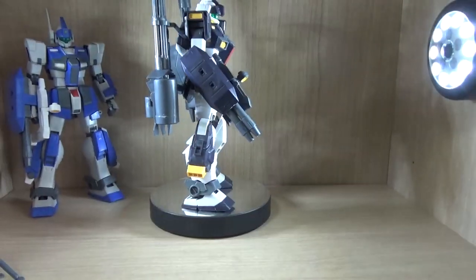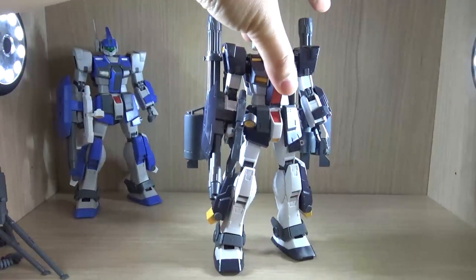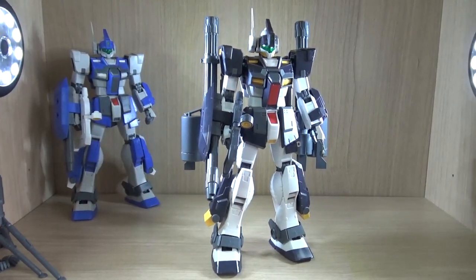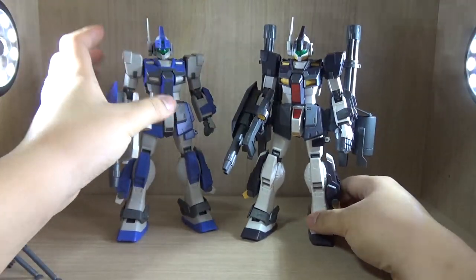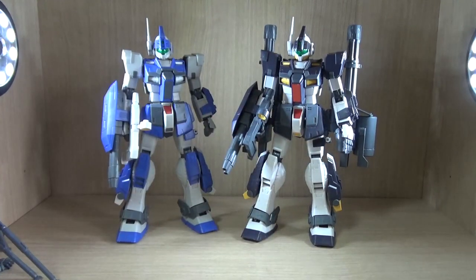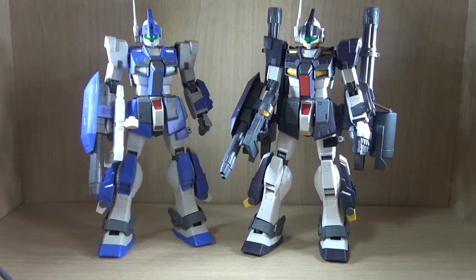That was pretty much it for all the leftover pieces — it took a long time, but now let's get into the review. This is from the new Blue Destiny manga, and there is technically this variant I was not expecting. I haven't read the manga yet because there is no Korean version, and I can't get the Japanese version in Korea. So I'm still waiting for either an English or an official Korean translation.